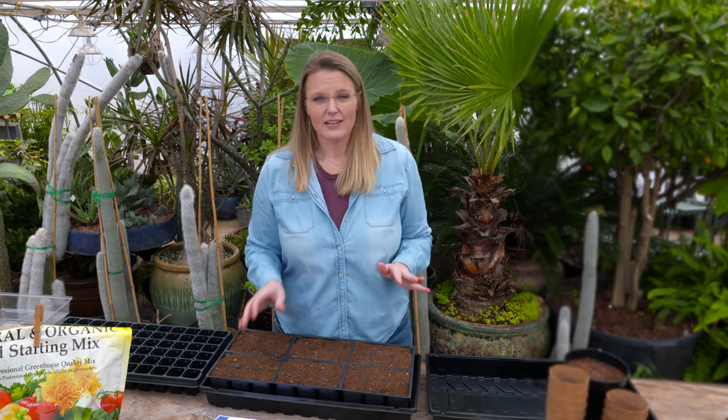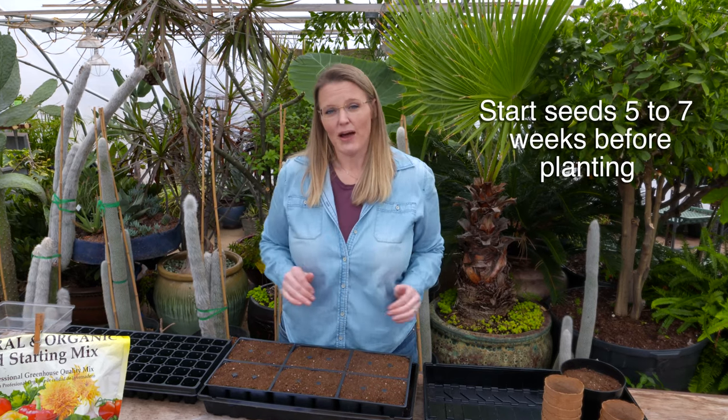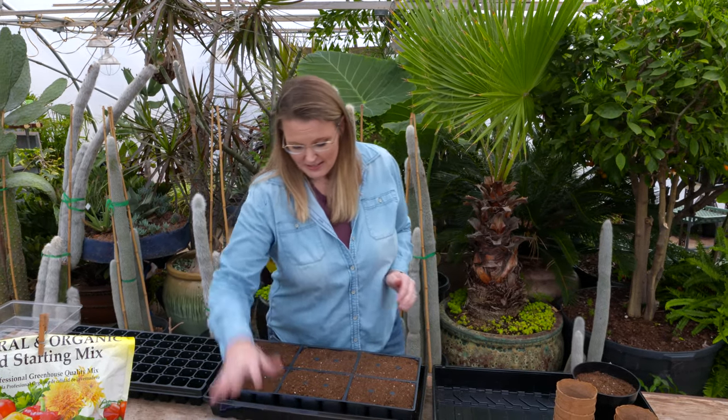Typically you want to go ahead and start your seeds about five to seven weeks prior to when they will go out into the garden. So we've got our seeds pulled aside.